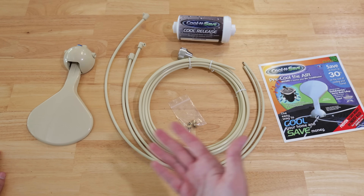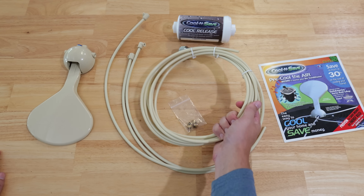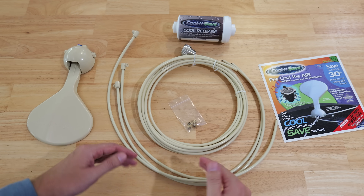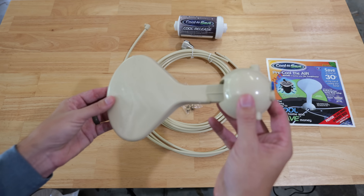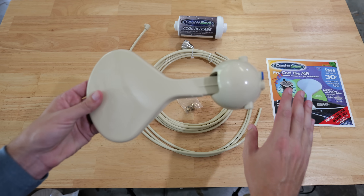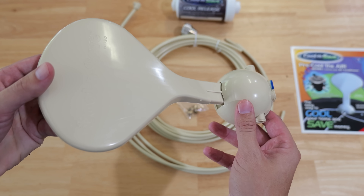Here is everything that comes in the kit — not a whole lot, and it's not a complicated installation. We've got our main hose, which brings in the water, and three shorter hoses that will be installed on the unit itself to supply water to the condenser. Then there's what looks like a paddle — this is the on/off valve, responsible for supplying water to the unit so it only allows water to run when the AC unit is on and this is in the on position.